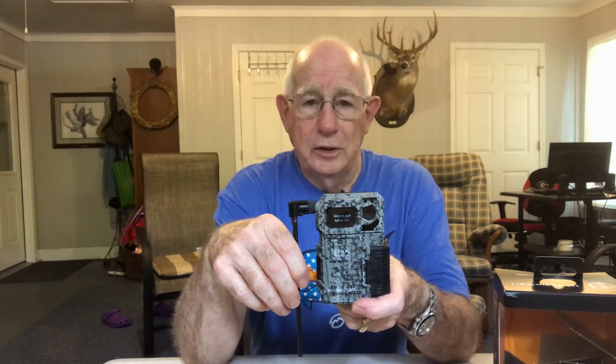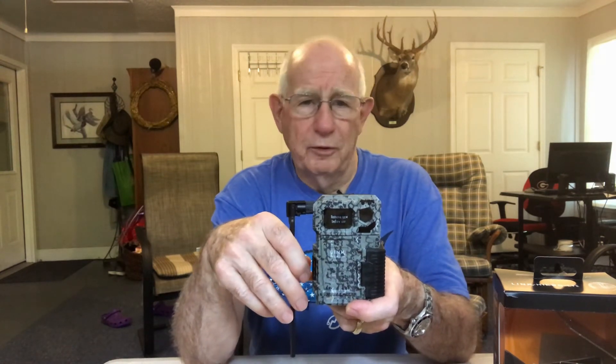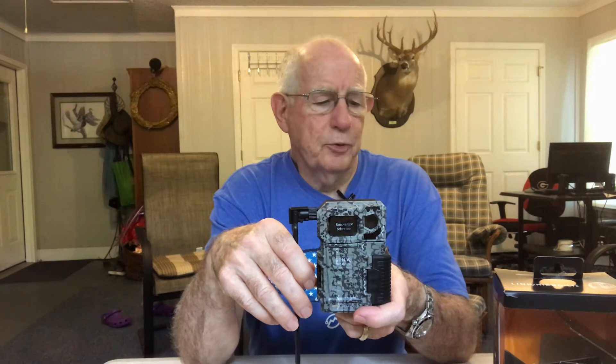These only cost about $150, but where SpyPoint gets you is you have to subscribe to their service — and it's not really bad. They give you a hundred pictures a month free, and then a thousand pictures a month is about $10 a month, or you can get it a little bit cheaper if you pay by the year. So it's a pretty good deal.